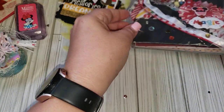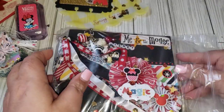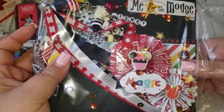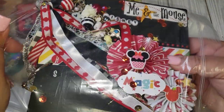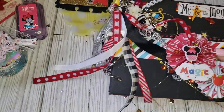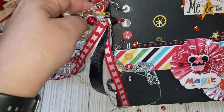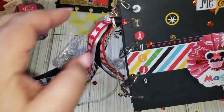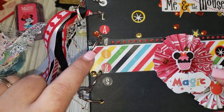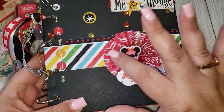Alright guys, let's get into this, I'm so excited. She does make journals or albums and I believe she sells them too, so you guys can go check that out. Taking this off really carefully because I don't want to pull anything off. Oh my gosh, she did this really pretty chunky chain and a tassel. She added the words — it says 'me and the mouse' — and then two rosettes.